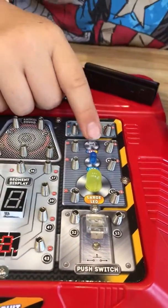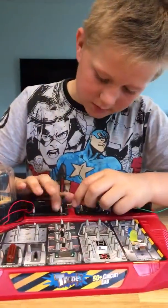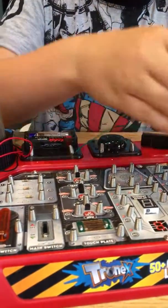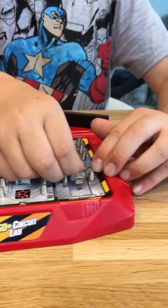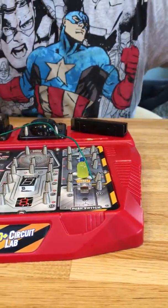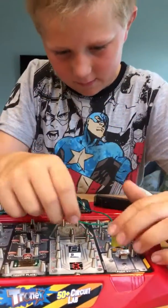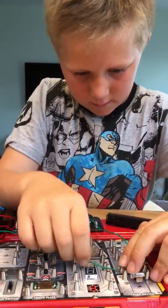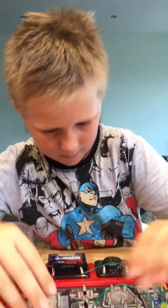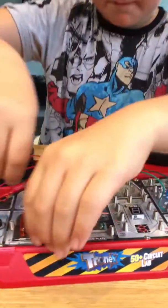I've never actually seen this work. So you connect this one to that one — first I'm gonna do the large LED, connect this one to that one, and then this one to the switch. It's quite a simple one.